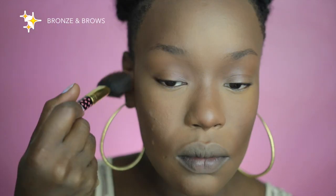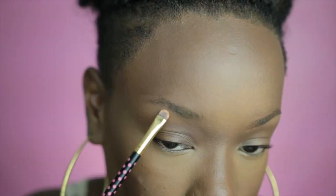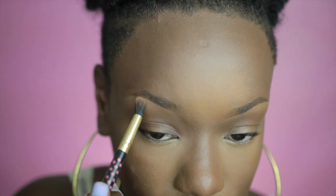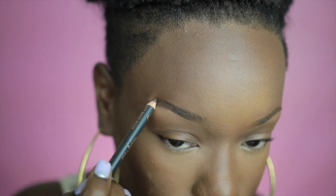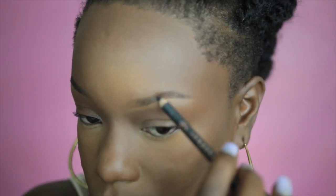Going in and defining my brows first to make sure that I don't do too extreme of a shape. I want this face to stay young and lifted and just very youthful. I'm just going to go in and do most of the work in the tail of my brow and try not to weigh my brows down too much or overdo them.